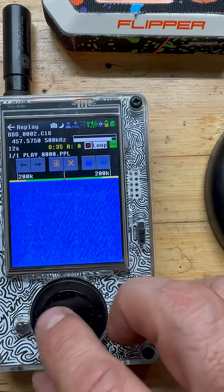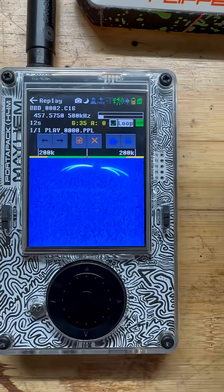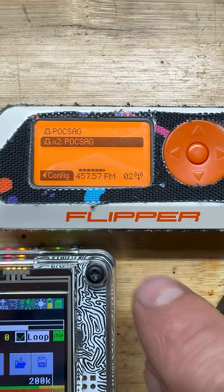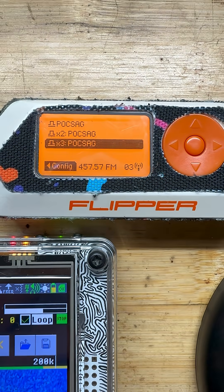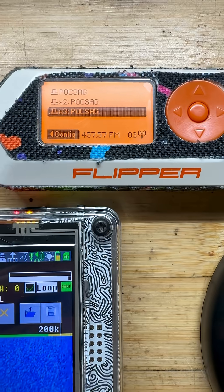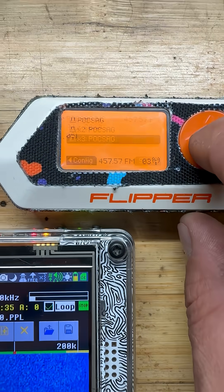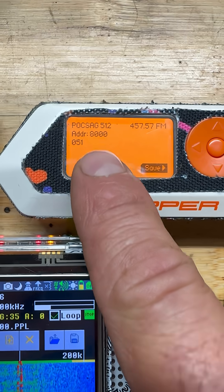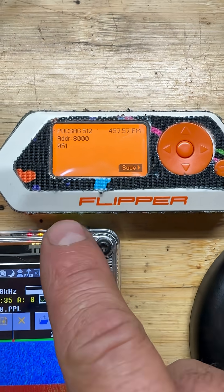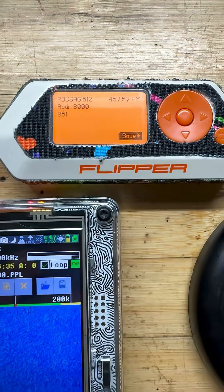If I go to loop this, it'll keep going, and I have the Flipper here and you can see that we are receiving the Pocsag. If we go to that Pocsag and view it, we can see here that we're looking at Pager 512, the address is 8000, and we're transmitting to Pager 51.